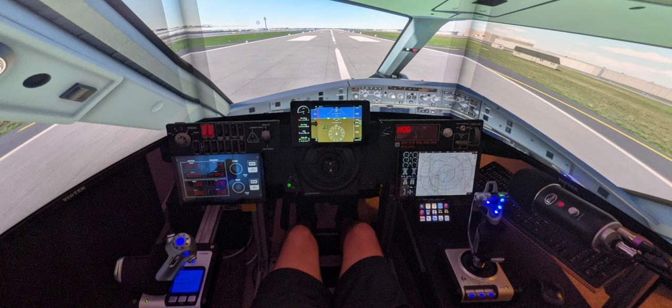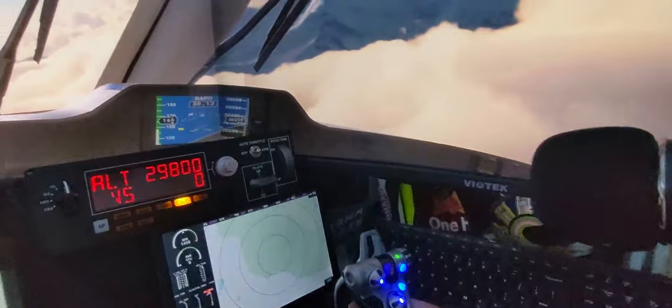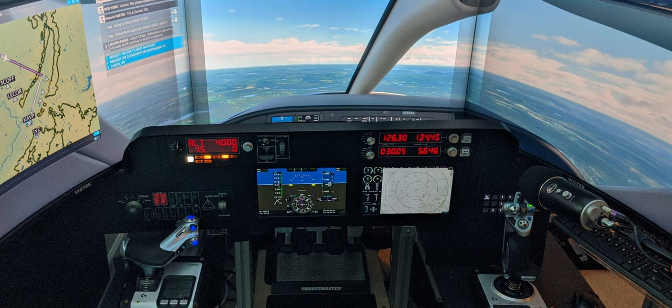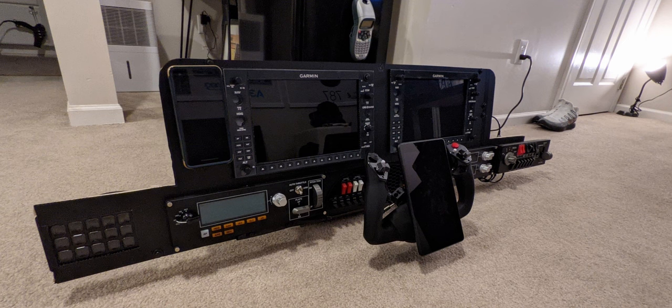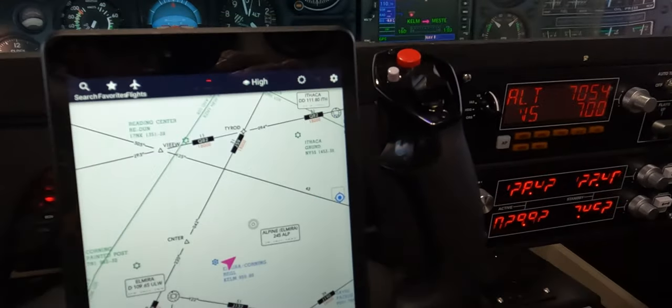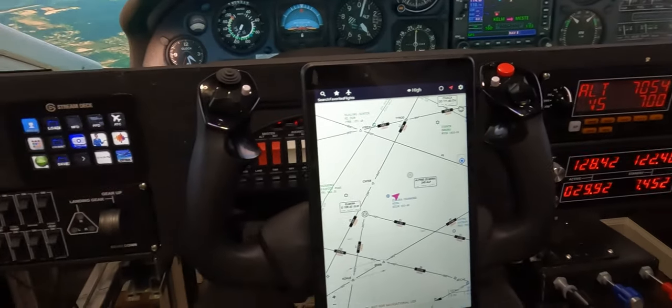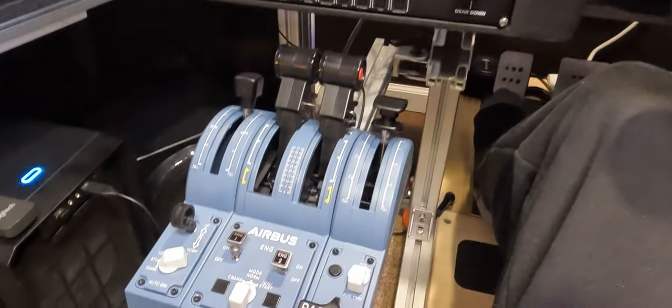I'm trained in a bit of CAD, so I was able to build my custom flight panel and actually print it. Let me take you along and show you how I did it. My initial versions weren't necessarily professional or of the high quality I desired. My sole objective was to figure out how to arrange everything in the most immersive way possible, experimenting with different layouts to achieve the utmost realism.